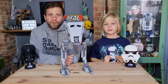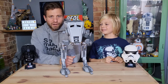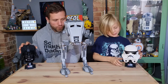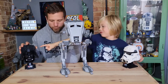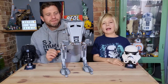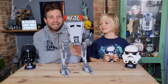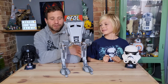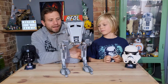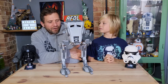Hello and welcome to A-Fault and the Kid, and today we're doing a throwback Star Wars review. We're going to review a slightly older UCS set, the AT-ST UCS set. The details will be up on your screen to tell you the year of release and the piece count. It's pretty big — hopefully you can still see us around it.